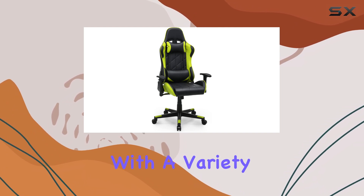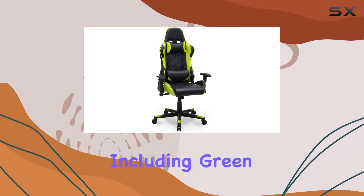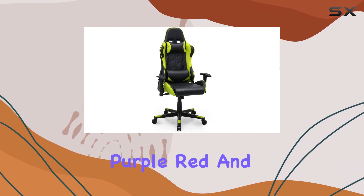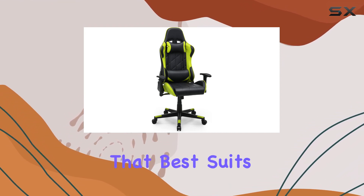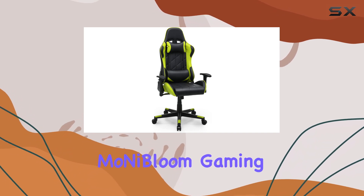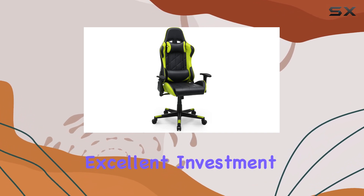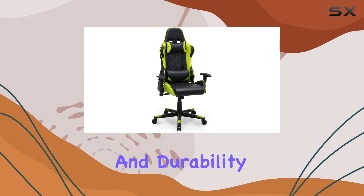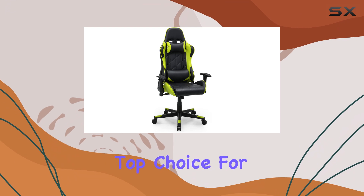With a variety of color options — including green, black, blue, pink, purple, red, and yellow — you can choose the one that best suits your style and gaming setup. Overall, the Mo and I Bloom gaming chair is an excellent investment for any gamer, combining style, comfort, and durability, making it a top choice for those seeking an enhanced gaming experience.